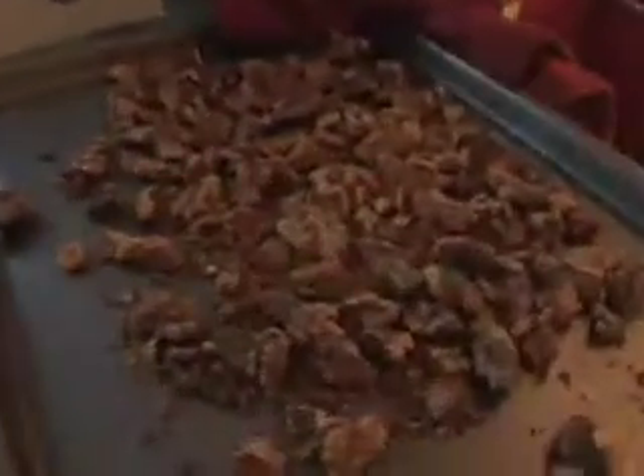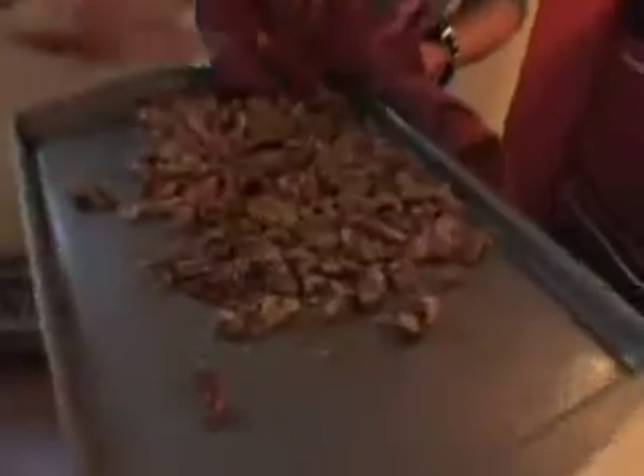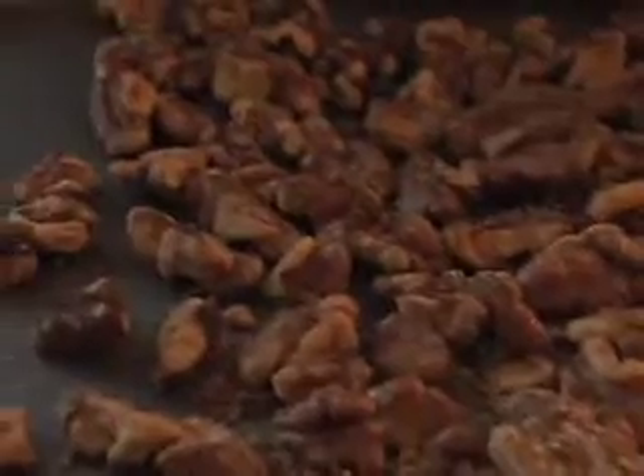I prefer to do nuts in the oven rather than on the stove top because it's more uniform. You just want them to get golden. You can smell the toasty smell that comes out — it's lightly toasted.